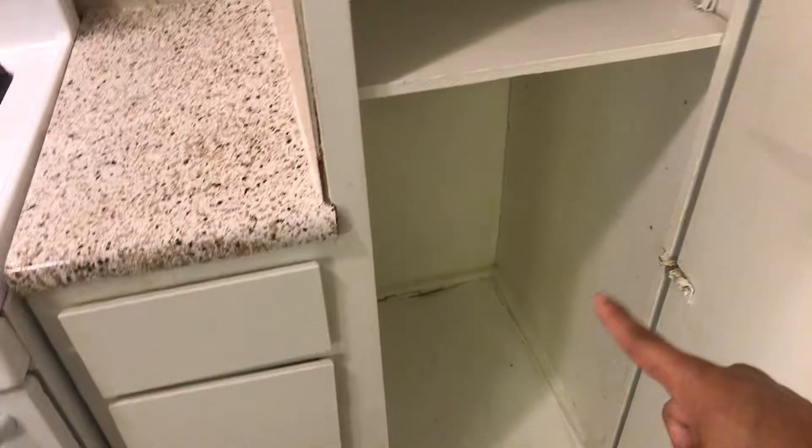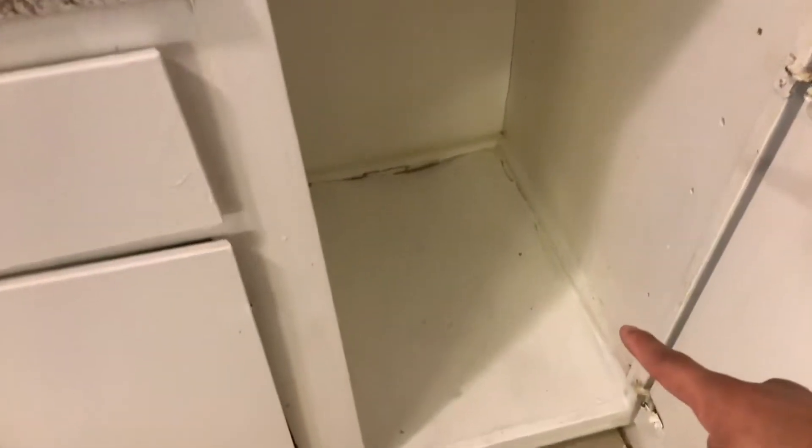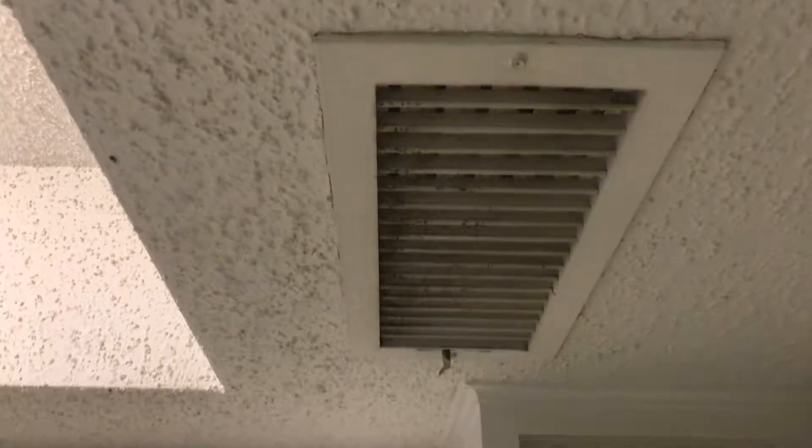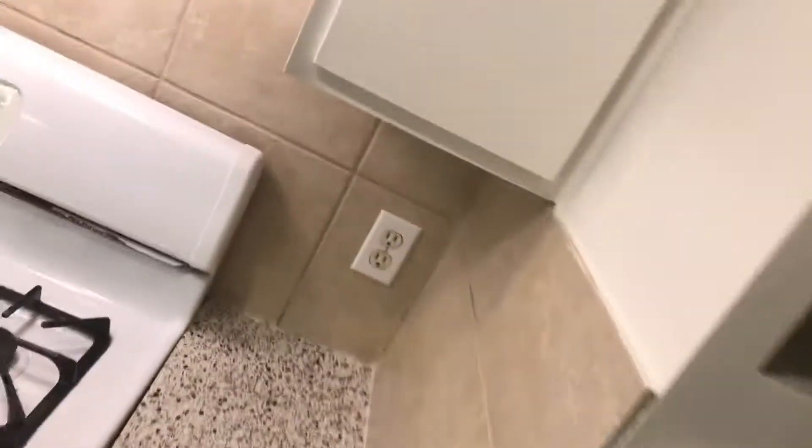The pantry door is fine, but it is missing one shelf — there should be another shelf there. The bottom one is warped so we'll have to replace it; we might just place the new one over the current one. The top is fine. The vent is dirty so we'll have to take it out and clean it.